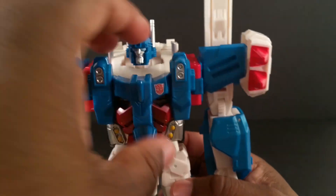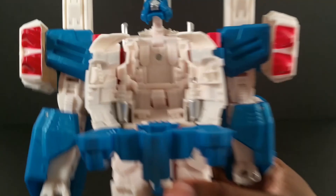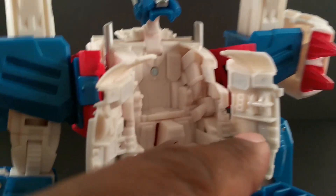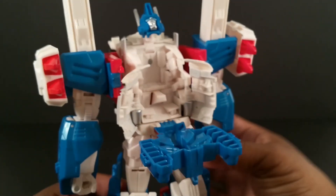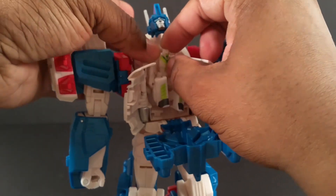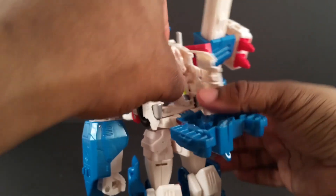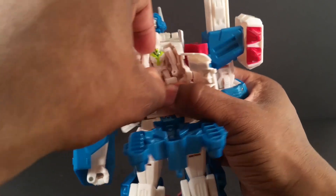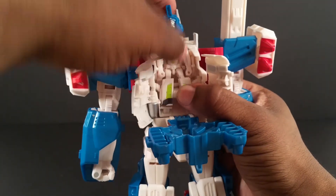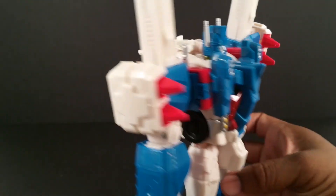When you put Minimus Ambus in here — which I'll show off right now — that's the special feature with this guy. Open this up, and instead of putting the Matrix in there, you have this console in there. It even has little screens right there, a seat with handles, screens over there with no sticker detail or paint. Take Minimus Ambus, put his arms down, put his legs out. Now you sit him in here, put his legs out like this, bring his little hands down, put him on the little handles. Now you shut the head down, shut this way, shut that, bring this back up — and boom. Now he's being controlled by Minimus Ambus.